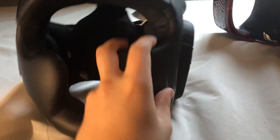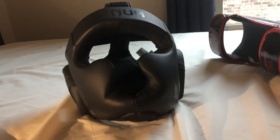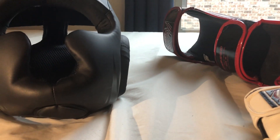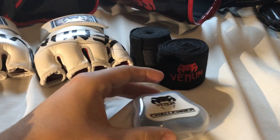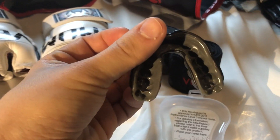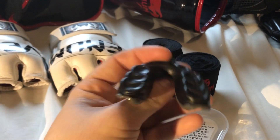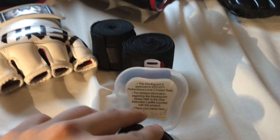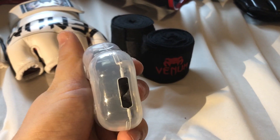The headgear is just a basic Venom headgear. It does really well — most headgear is pretty similar from brand to brand; the biggest thing is padding and durability. I have the Venom Challenger mouth guard. I like it a lot — it's got soft gel on the inside which molds to your teeth, and it's harder on the outside. It'll definitely save your teeth and comes with a nice case. It's also vented so you don't have to worry about breathing.